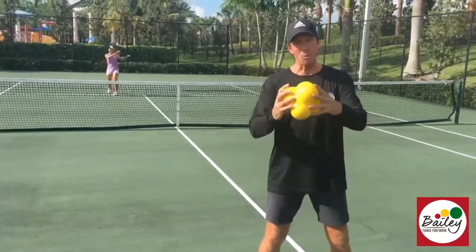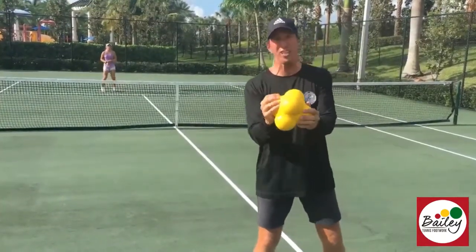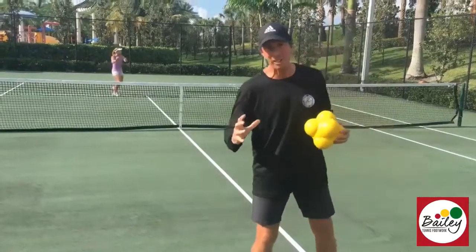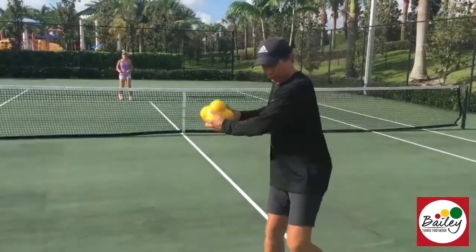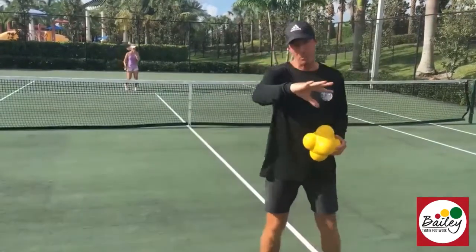I have a thing I call a Z-ball, but it's much bigger than normal. It's nice and soft. It's fantastic for your reactions and for your warm-ups before you play. It's great because you can throw it like a tennis shot, and even put topspin on it.